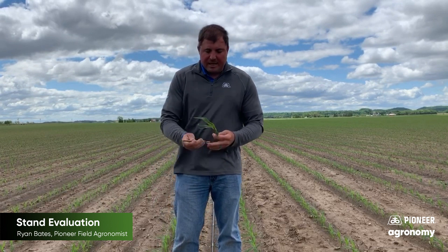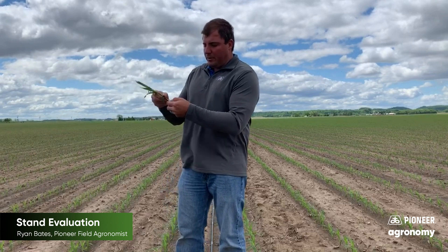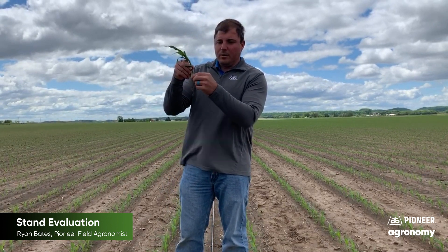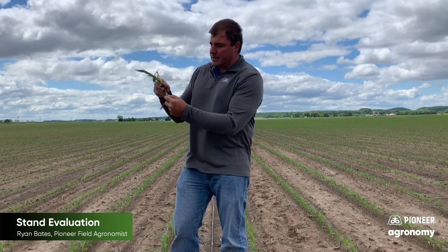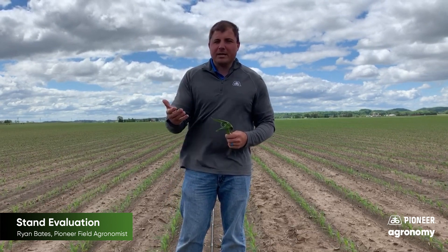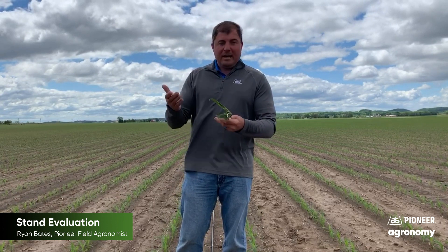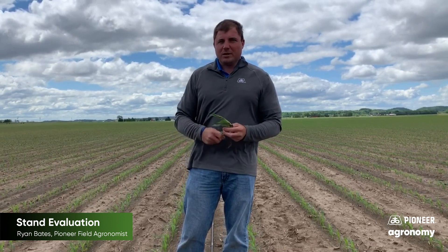We also want to dig up plants and look at our seeding depth. We want to measure from your seed up to where your nodal roots are establishing. On these V2 corn plants, you can see the nodal roots are establishing. We measure from that seed to that nodal root system — about an inch and three quarters. We're going to consistently add three quarters of an inch when we measure that distance, so we're at an inch and three quarters in depth. Very good depth, consistently, all across this field — that's consistent seeding depth, which is a good sign.